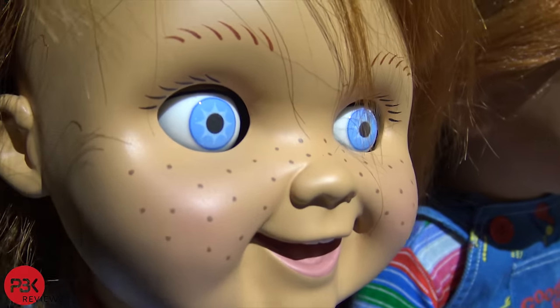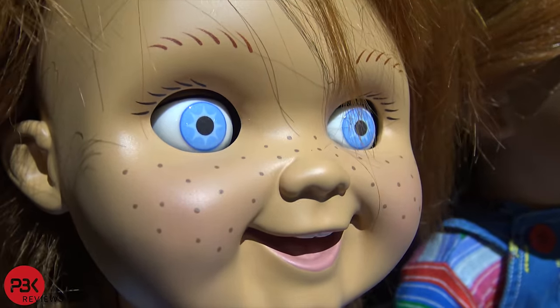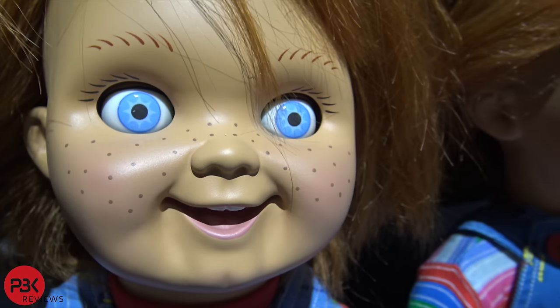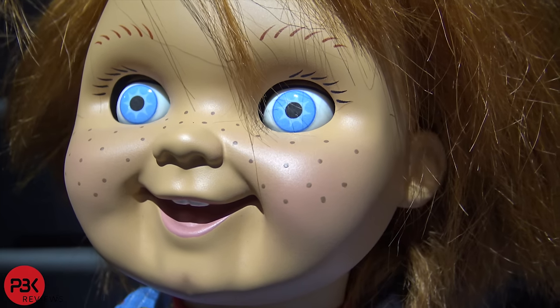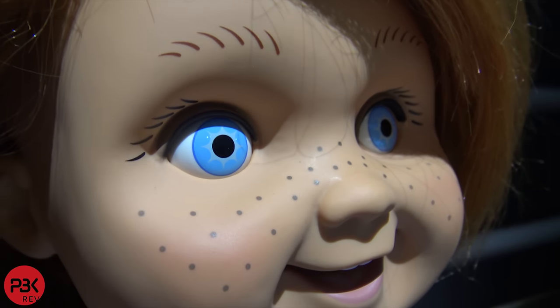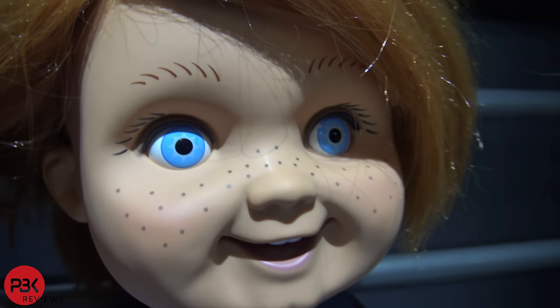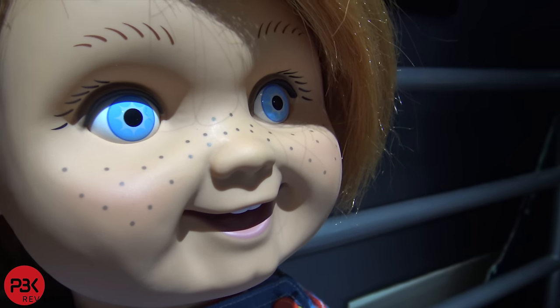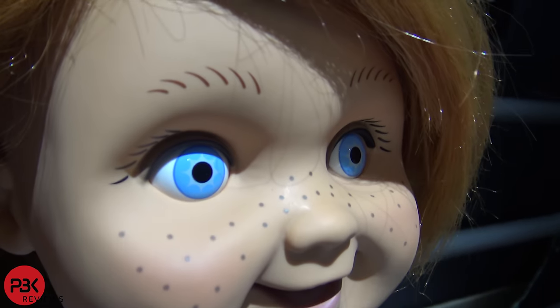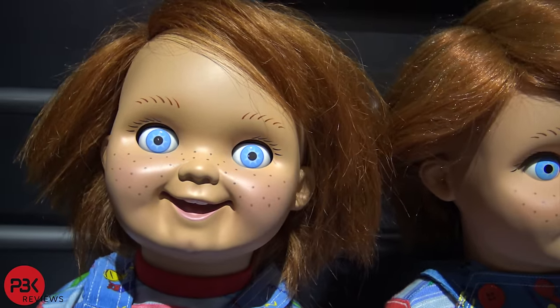Now here's a close-up of the eyes for the handmade one. As you can see it has more of an animatronic look, which I had Garrett Zima do for me. But for the Trick-or-Treat mass produced one it looks more like a painted-on look compared to the animatronic look, even though it's actually eyeballs that are put inside. I'm just going to give you guys a close-up of the heads and the faces.